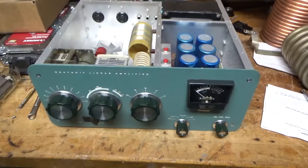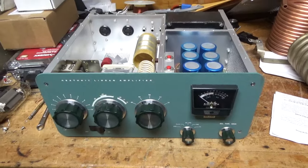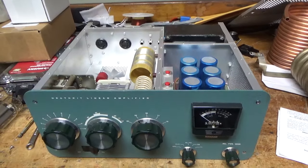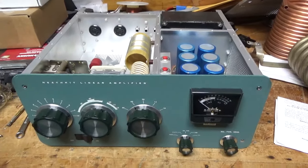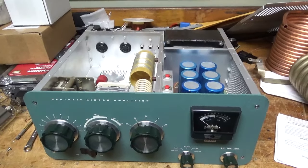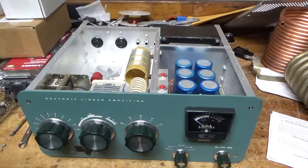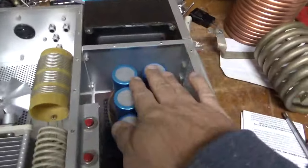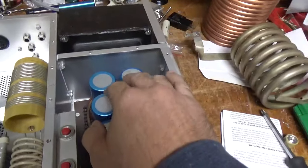Hey everybody, AmpRepairGuy.com, 203-892-4119. Today we are working on a Heathkit SB200. It's a very clean amplifier. I'm going to change the filter cap board out with a brand new Harbach assembly.